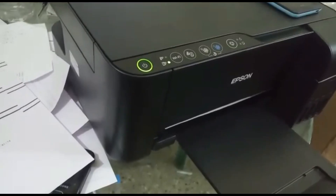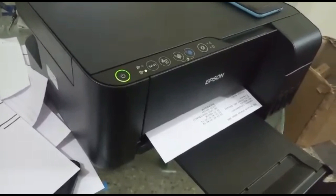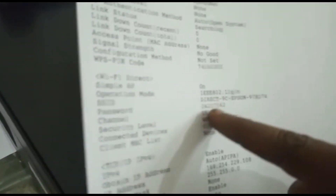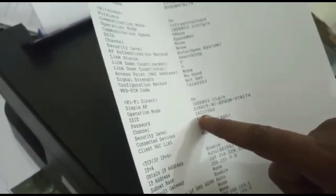You can see a symbol for the Wi-Fi button. You can see a test page of the printer. Here is a test page on the printer. The password is a Wi-Fi password. Now we have the password on the first page. We will set the password on the first page.